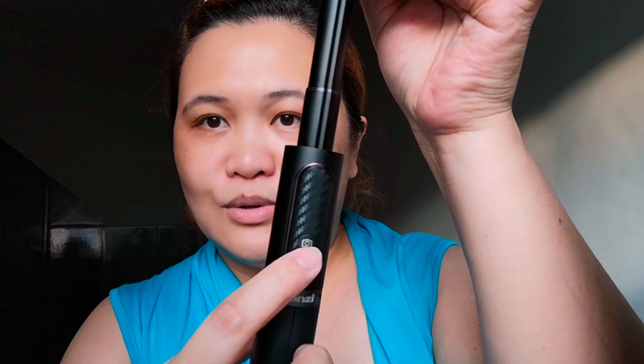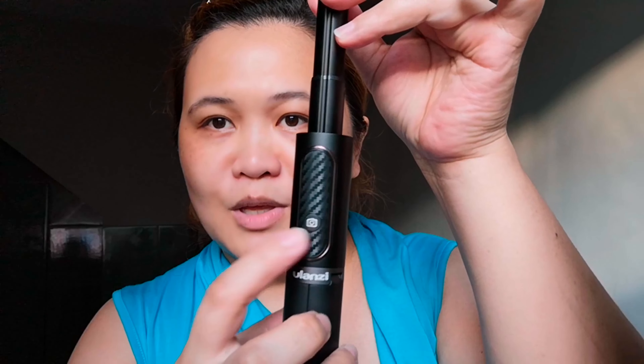So here it is, guys. Let me show you how to use it. You just extend it up like this — ang ganda niya, it's metal and very sturdy. And then this is the remote — a Bluetooth control. When you want to take a picture, just press this button. See? It's working!